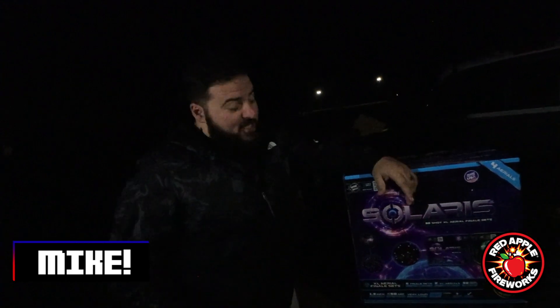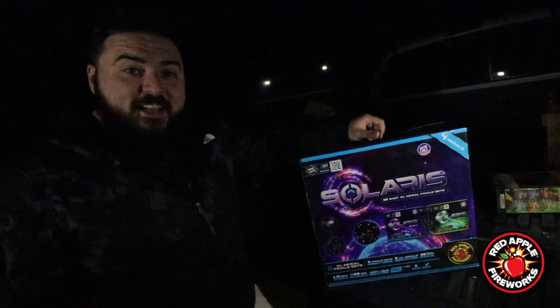Hey Mike, what are you doing? Oh hey, just over here admiring this all-new Solaris 32-shot XL aerial finale set. Looks pretty sick. It looks amazing actually.